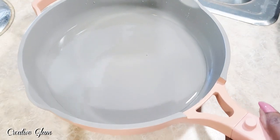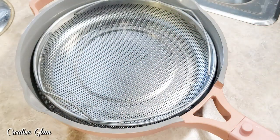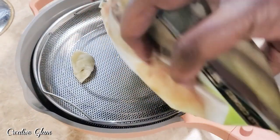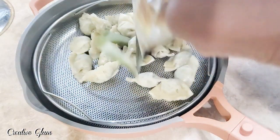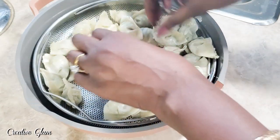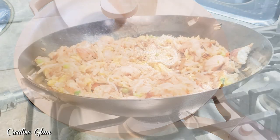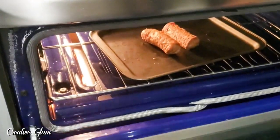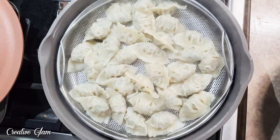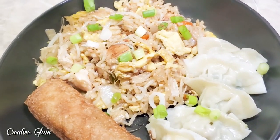Here I'm just going to add a little water to my pan and add the steaming basket so that I can steam the chicken and cilantro dumplings that I got from Trader Joe's. And while the dumplings are steaming, I added the vegetable egg rolls to the oven. Then I'm going to garnish it with a little extra scallions and soy sauce.